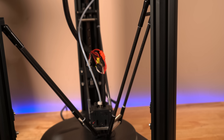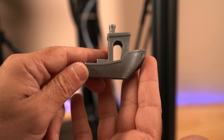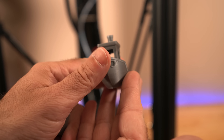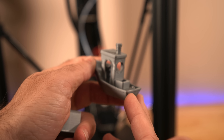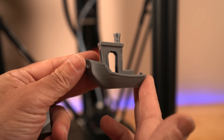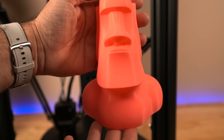Now let's take a closer look at the prints. We'll bring in the traditional Benchy. This is using a very inexpensive filament — GST3D — and the overall quality of the Benchy is pretty good. This is at the fastest speed, and as you can see, the finish is really good. Keeping in mind that we're using a very inexpensive filament.